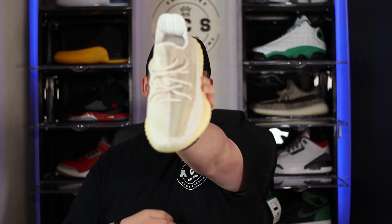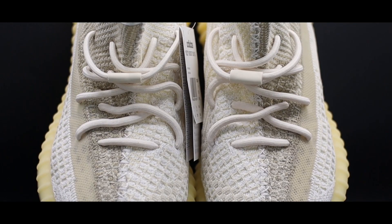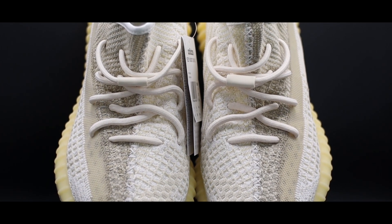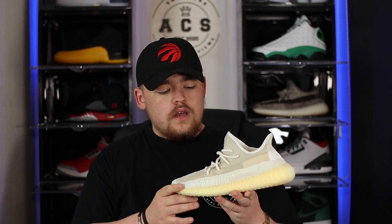Moving back up the shoe, we have the ever-present infinity lacing system. We discussed off-camera what color the laces are — I'm seeing lots of different tones, it looks almost like a diluted salmon, wheat, stone, or peach. I'll leave it up to you guys to decide. I've said multiple times why I don't like the infinity lacing system, but the more I see it the more I'm becoming acclimatized to it and starting to hate it a lot less.